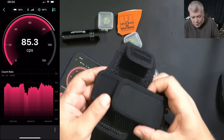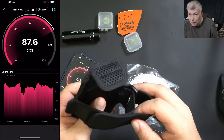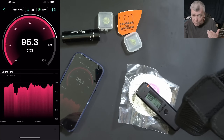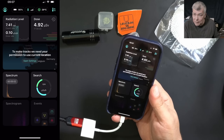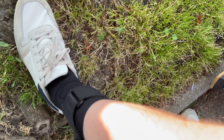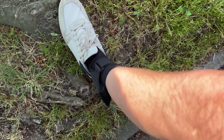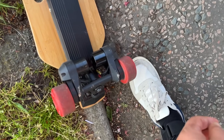This device also comes with a case so you can strap it to your leg or your arm. I'd probably choose my leg because having it close to the ground means you can monitor the ground radiation. Now I'll show you how you can track radiation. Let's go for a ride — t-zone, let's put it here safe. Now we are ready for a walk!